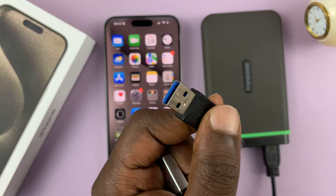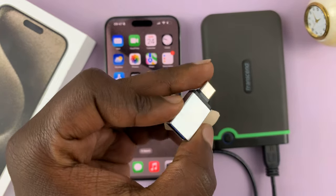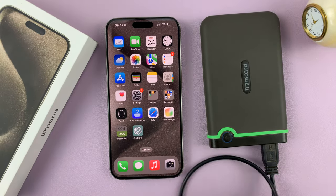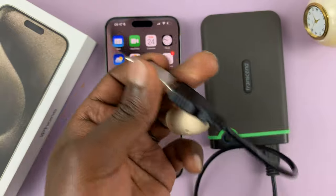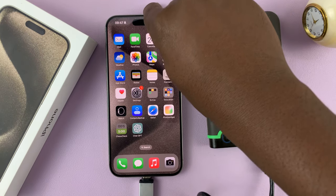But this particular one has the Type-A connector. So for this one, I need this adapter, which has Type-C on one side and female Type-A on the other side. Simply add the connector to the hard disk, and then plug it into the iPhone, which has a Type-C port.